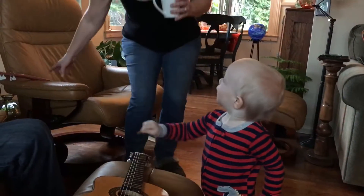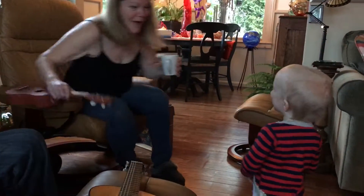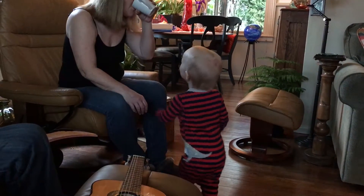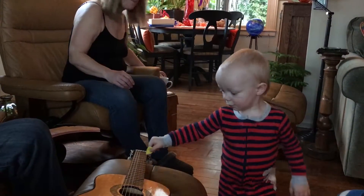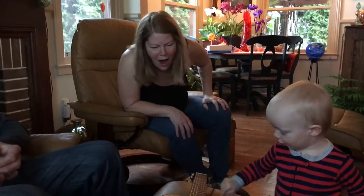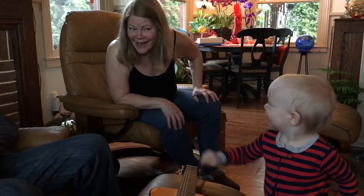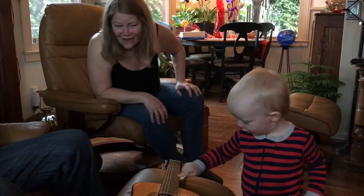Oh! Oh my goodness! Wow! That's really good! Show me! Wow! Look at that! Oh my goodness, it's a little ball! Pretty good!